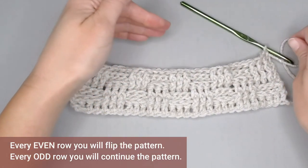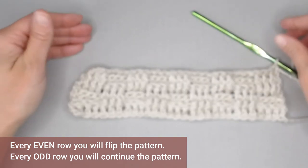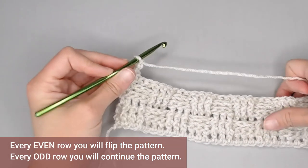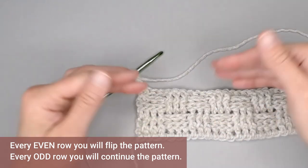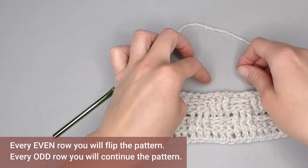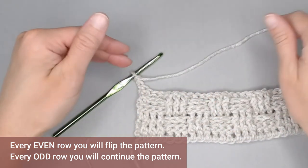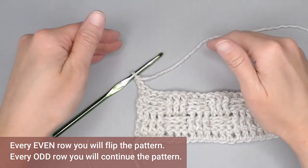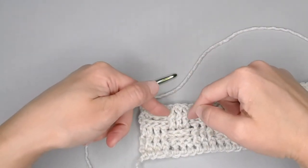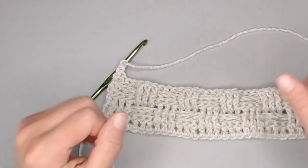For every even row here on out for the basket weave pattern, that's when you're going to switch up the pattern. So chain two to get to the next row, turning the work. For row six, this is where I would change up the pattern — I would now do three front posts and three back posts to reverse that pattern, creating that basket weave. For every odd number row, you're going to just continue the pattern on from the previous row to elongate that pattern and make it more pronounced and easy to see.